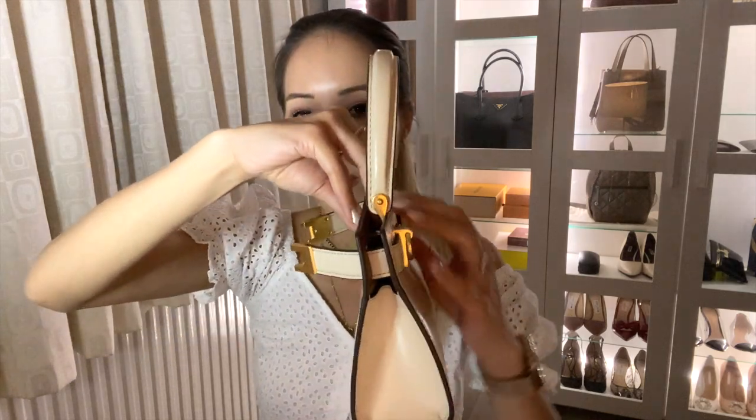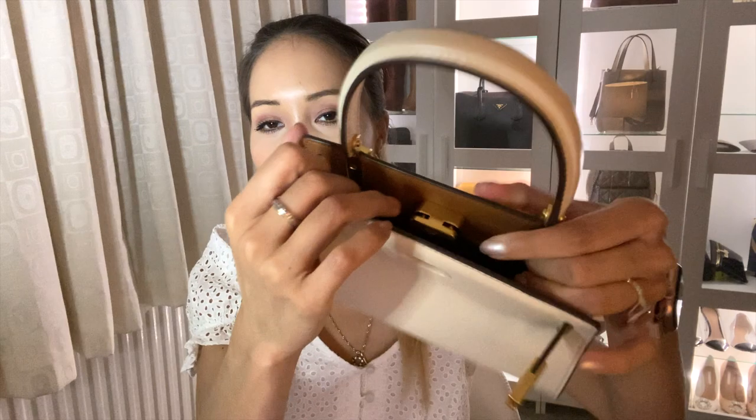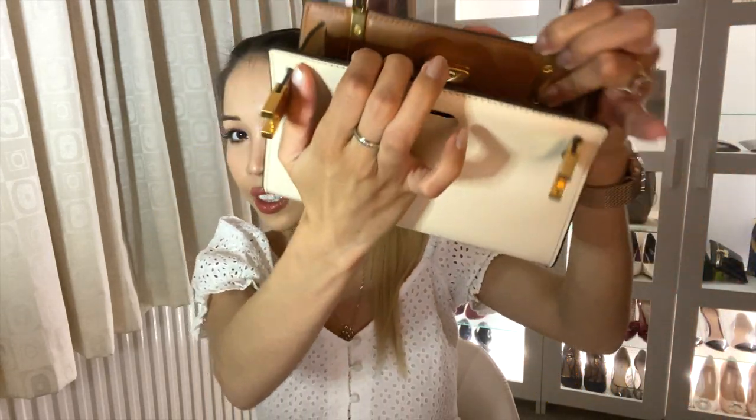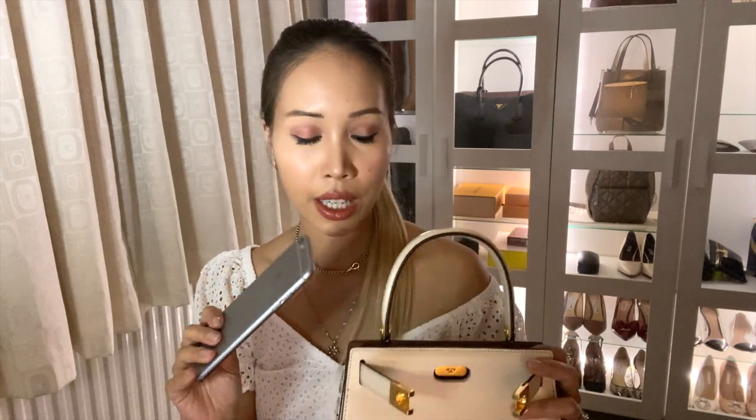With that said, this bag does fit all the essentials you'd need for a night out, so I'm going to demonstrate what fits inside. Be warned — this is quite an awkward bag to work with; it's definitely a two-hander. As you can see, the mouth of the bag is incredibly narrow but you've got that beautiful full leather interior. One thing that was a bit of a mystery on the website was whether it fits an iPhone 11 Pro Max — and the answer is yes, it does fit nicely.